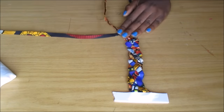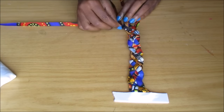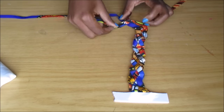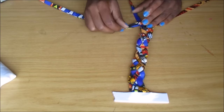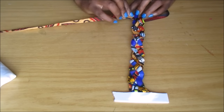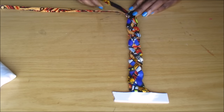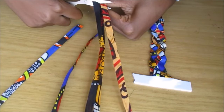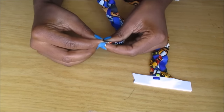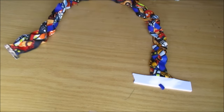I just kept on weaving and weaving until I get to the length that I think is suitable enough to make a necklace. Then when I get to that length, I cut off the extra strips and use another metal clamp and clip it again with my pliers.